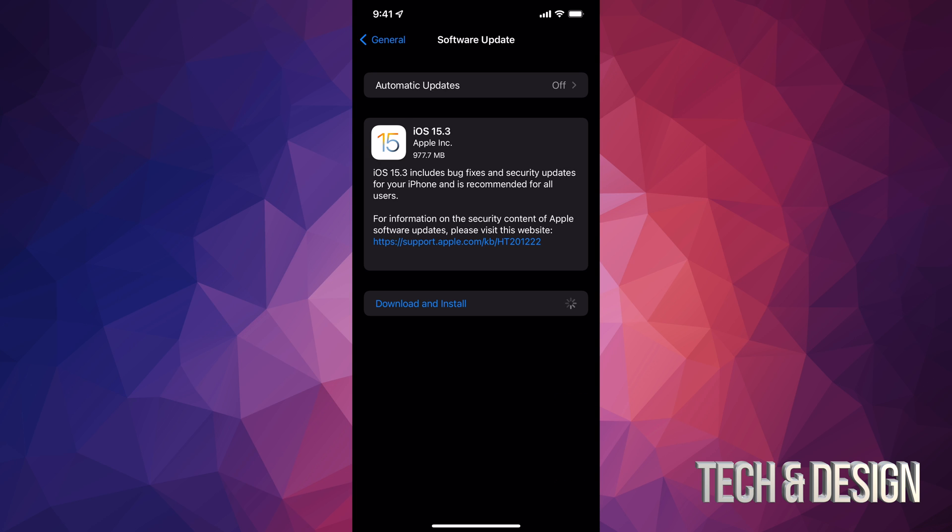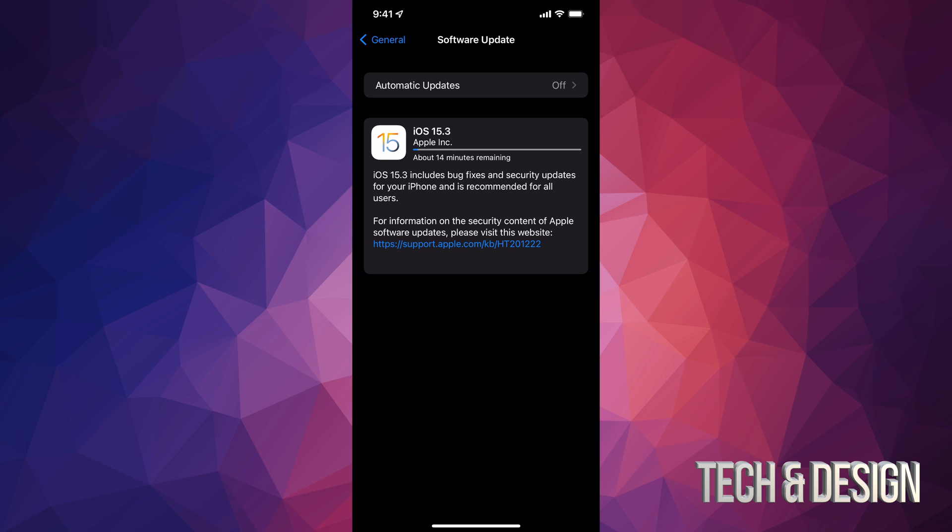At this point we can just tap on Download and Install. It will ask you for a passcode if you have one, and then it's going to download. During the download process, it doesn't matter if your iPhone, iPad, or iPod touch turns off for any reason — but once it starts installing, that's a huge deal. That's why I recommend, even if you have 90% battery, hook it up to electricity so it's charging while updating.